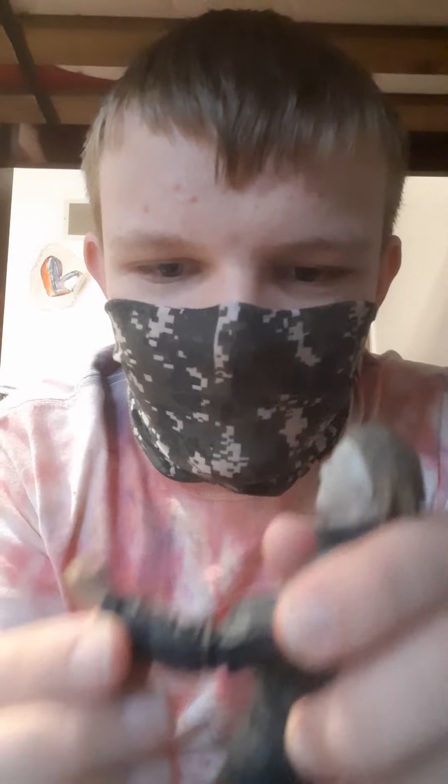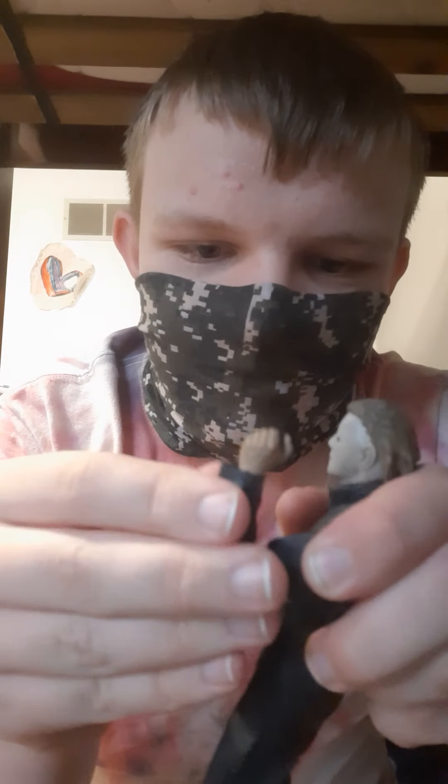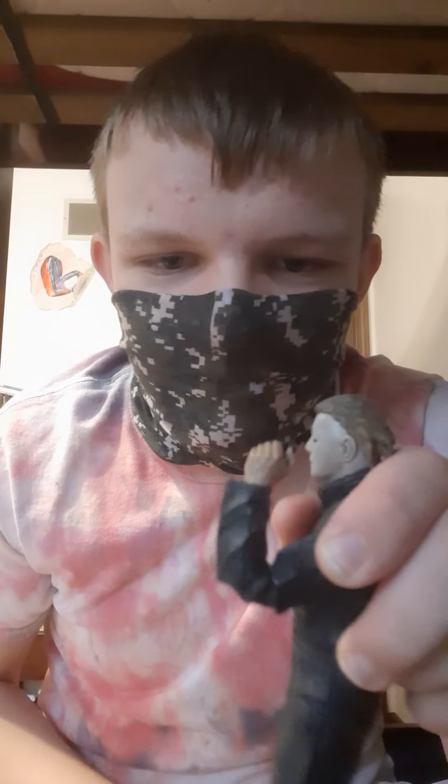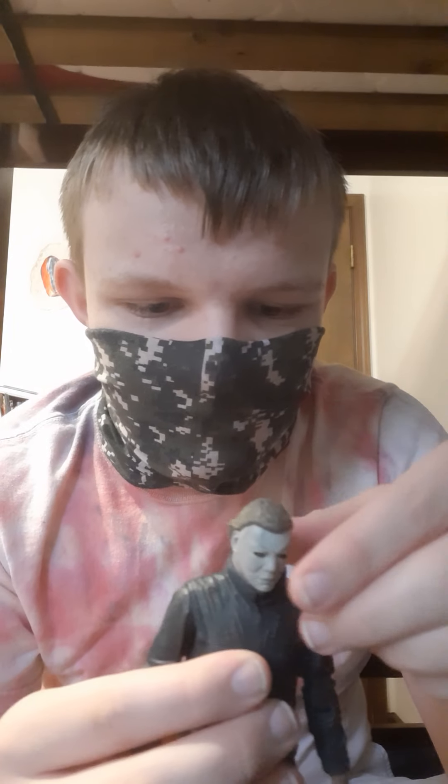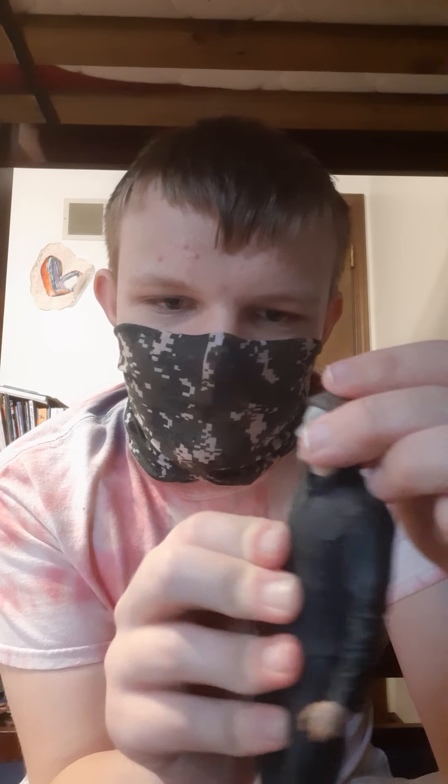Articulation: first off, we have a double-jointed elbow, so great articulation there. Head-wise, it goes down that much and up that much. Looks forward, side to side, all the way around pretty well — just twists his head all the way around.